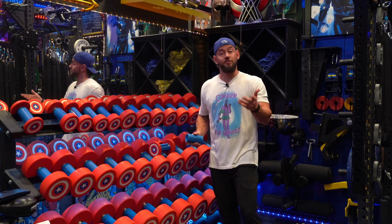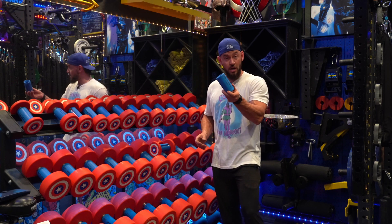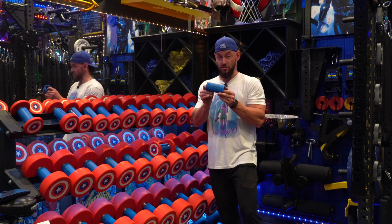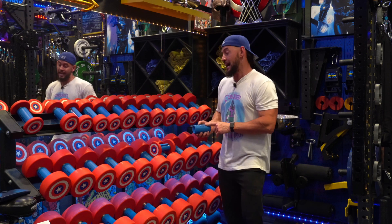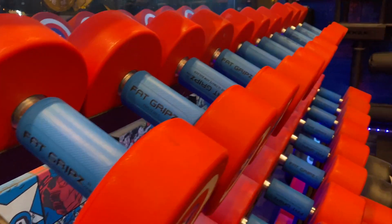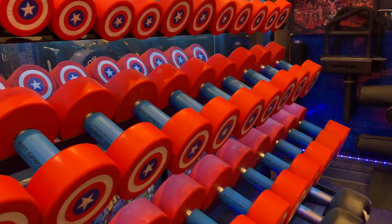Furthermore, for some of my clients, some of my young ladies, they may not want these on there just because of the size of their hands. These will come off very easily for that as well. That's a big thing that Fat Grips did right — I like that they're not a permanent adaptation to the actual dumbbell. You can take them off, you can change them. Entirely up to you.